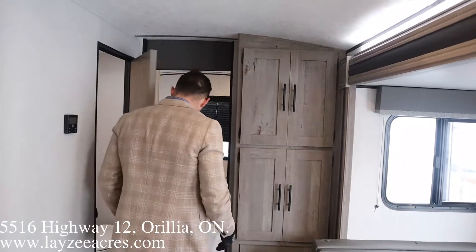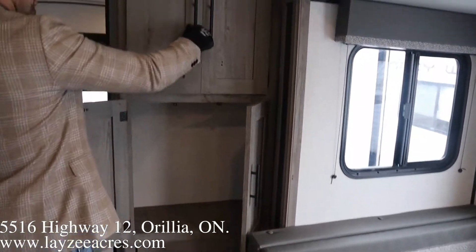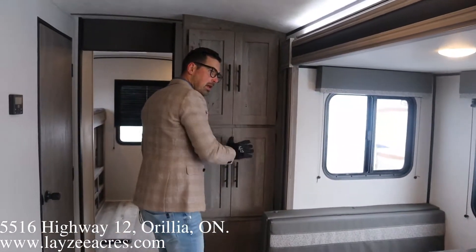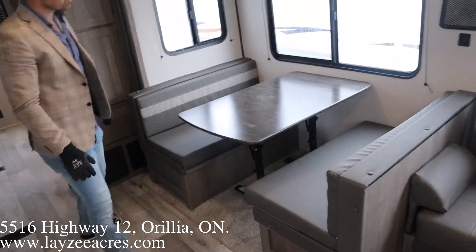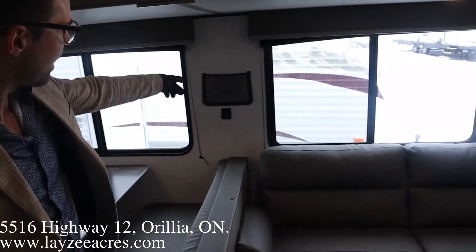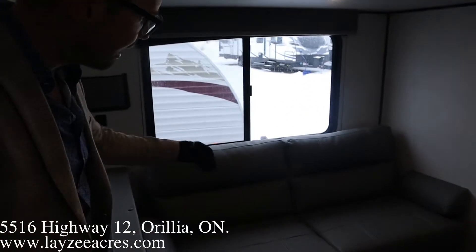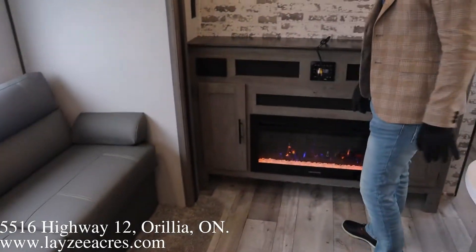Across from our kitchen, we've got all this pantry space. Bench dinette right through here — this will turn into a bed if you wanted to. We have windows in the slide. There's a net there — you can charge your phone. Jack knife style sofa.